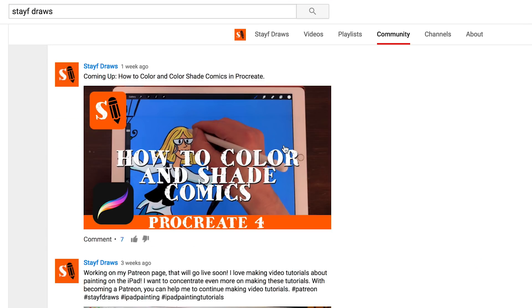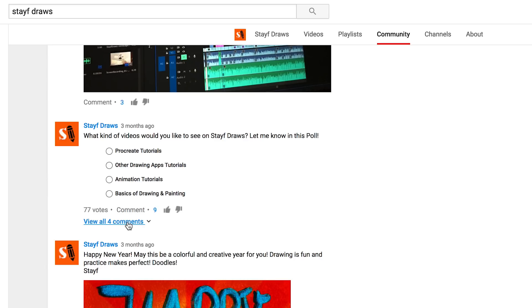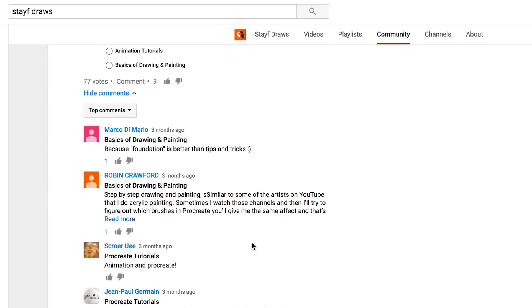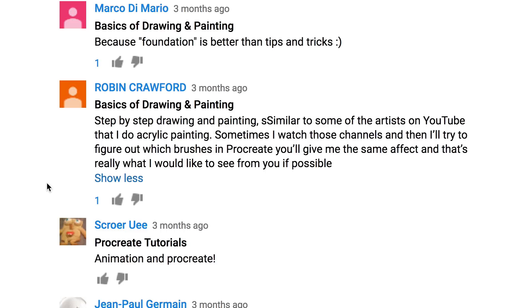When you tap on community I post some images and some polls about what you'd really like to see on this channel. I've got some questions, and one is from Robin Crawford who would like to see some basics of drawing and painting, step-by-step painting, and painting similar to acrylic artists on YouTube — figuring out which brushes in Procreate give the same effect.